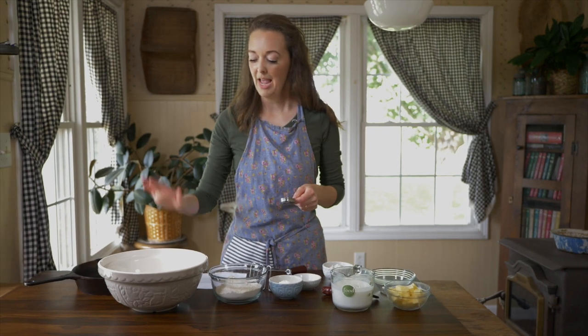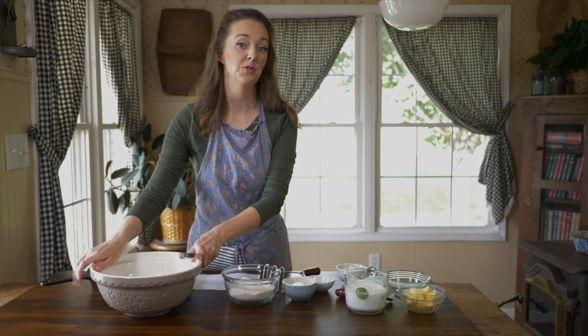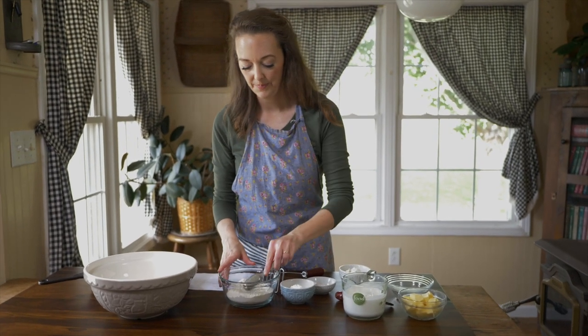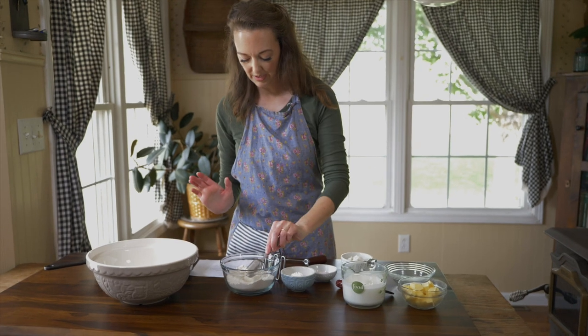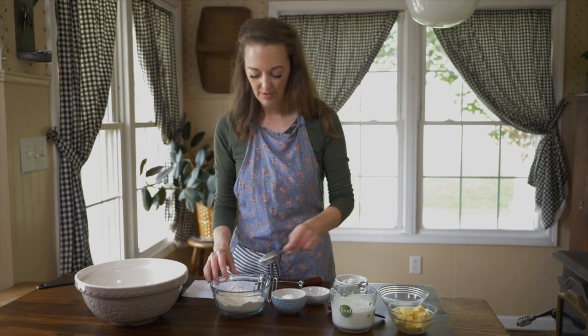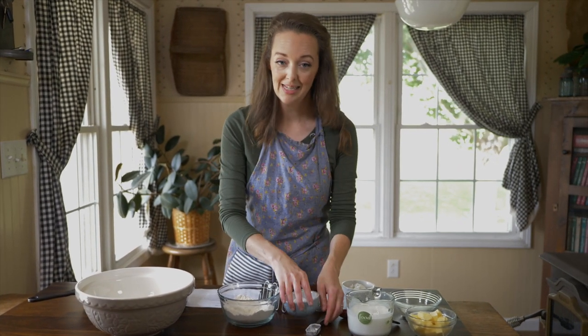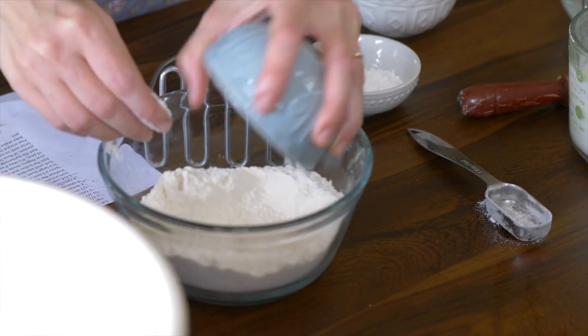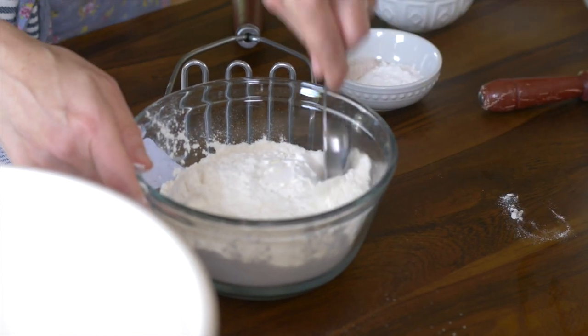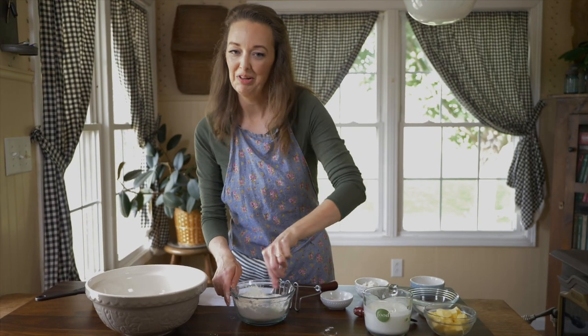For every cup of all-purpose flour, you want to take out and replace it with some cornstarch. So I have my first 190 grams of all-purpose flour over here, and a second 190 grams right here that we're going to turn into the cake flour. Since this is about a cup and a half, I'm going to take out a tablespoon and a half of the all-purpose and replace it with a tablespoon and a half of cornstarch. I've already got it measured out — we're going to put that in and stir it together. It's just that simple. You don't have to keep an extra ingredient on hand.